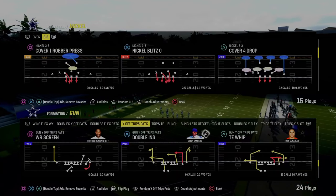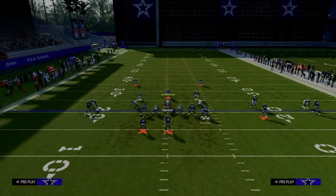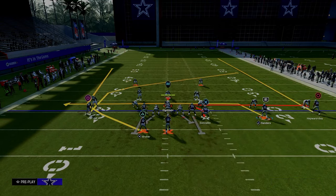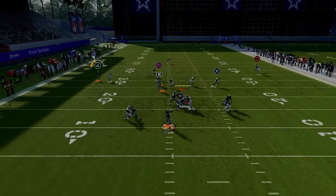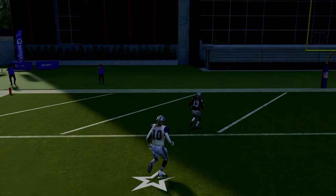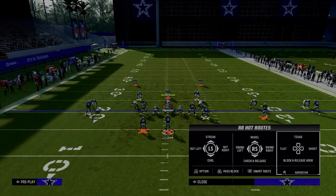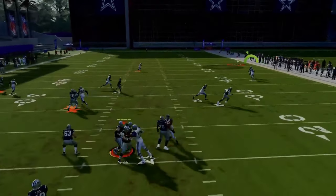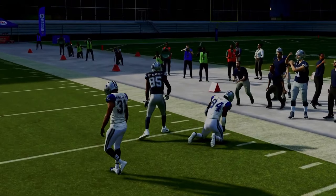The next play we're going to be going over is Tight End Whip. The first setup: we're going to drag our slot receiver, streak our outside trips receiver, and then wheel our running back. This is really good against man coverage — you have the threat of this running back wheel, and if they're playing man-to-man they have to have safety help over the top. That's what makes this formation very difficult to defend, because the running back wheel will consistently attack man coverage over the top. If they don't have a safety on the right and they're pressing, that fade or streak will also be a pretty good option.